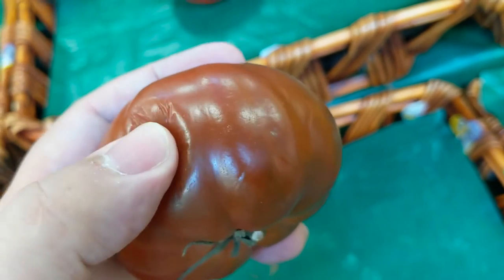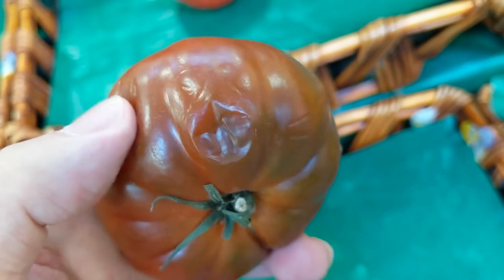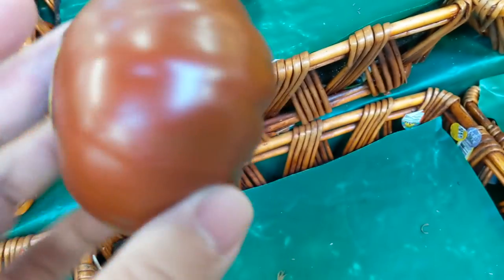Here's another great example of a nice and squishy heirloom tomato. See how nice and squishy it is, but the skin is still holding together — it's not breaking, it's just getting all wrinkly. This tells me that it's going to be a really flavorful one.